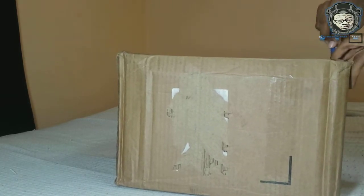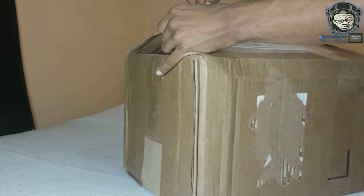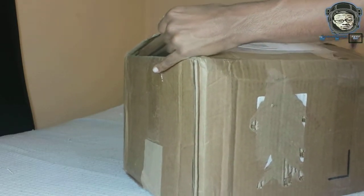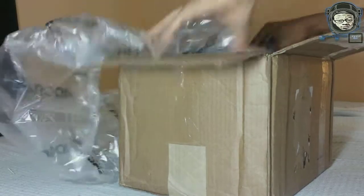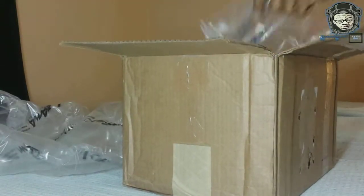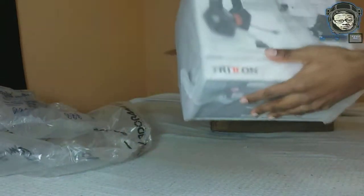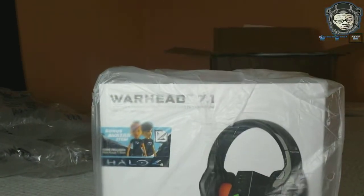Cut these corners right here. Alright, got it open. That's right — Triton Warheads — let's get this bad boy.